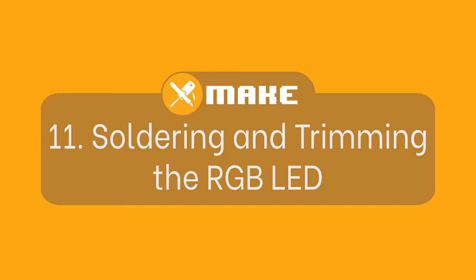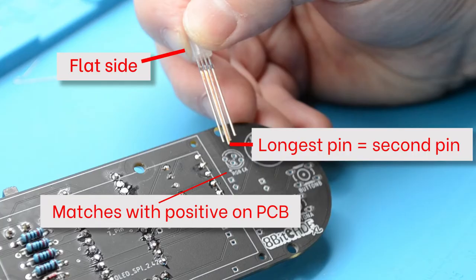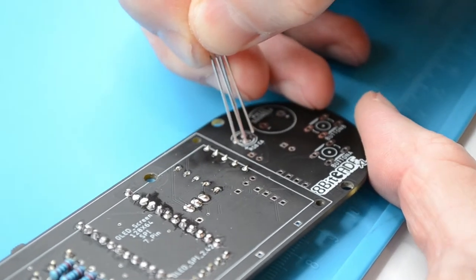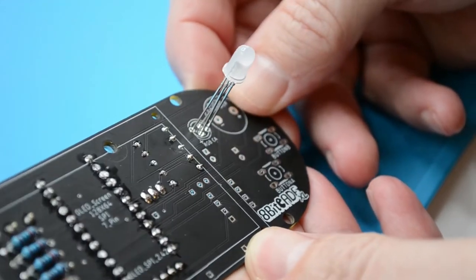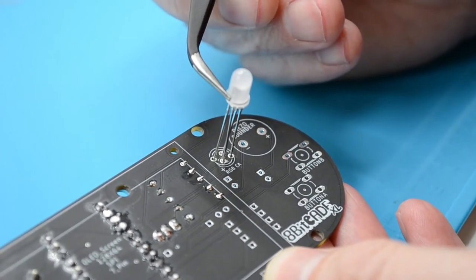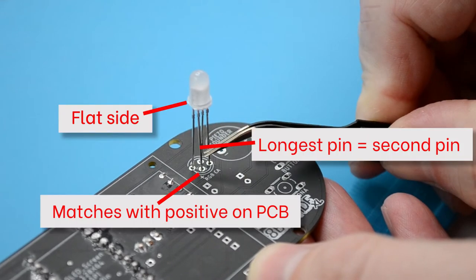Soldering and fitting the RGB LED. It's important to orientate the LED so the flat side is facing to the left and the longest pin is the second pin from the left. The longest pin is the positive pin and should line up with the plus on the white outline of the PCB. Before fitting, bend the positive pin outwards towards yourself and the third pin from the left away from yourself — this will help when lining up the pins with the holes. One side of the LED has a flat surface; this should be facing into the PCB or to the left. The second pin from the left, or longest pin, is the positive pin and should line up with the second hole from the left on the PCB, marked with a white plus.